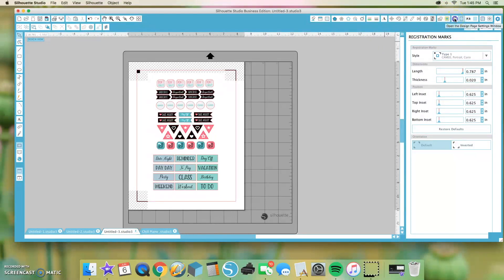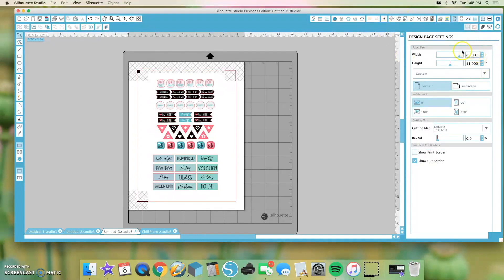Next, we're going to go over to the Design page — this is where you change the letter size, but we're fine there. Then we're going to go down here to the Print and Cut Borders. The red line is the cut border — that is where the machine is going to cut. You also need to activate the Show Print Border, which shows you that everything within the print border lines is going to be printed.